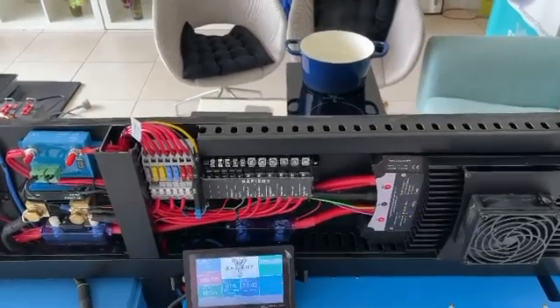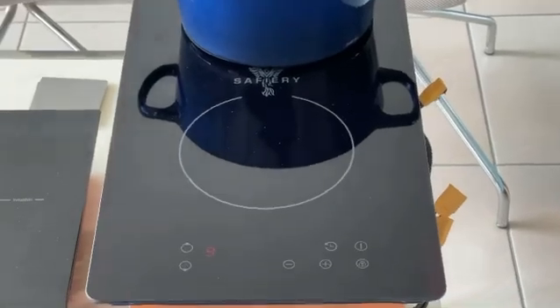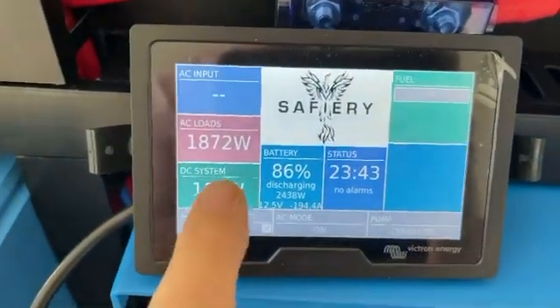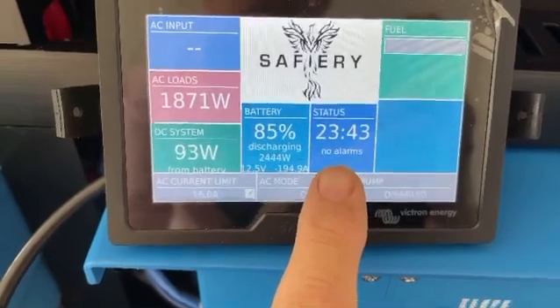Bruce from Safari here. We're doing a little tutorial on double induction cooktops and inverter load. So there's our double there, and it's running on setting 9 on the back. The inverter at the moment is running at 1872 watts, as you can see here. We've got no alarms occurring at all.